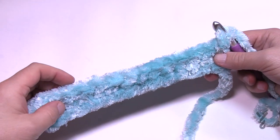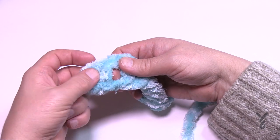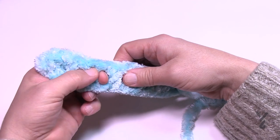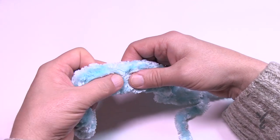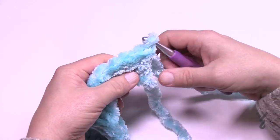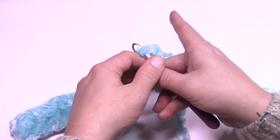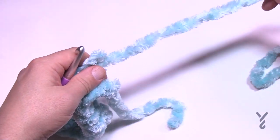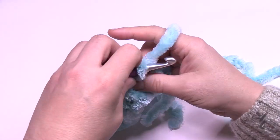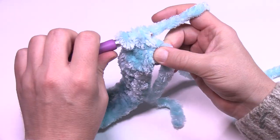I've crocheted all the way across my chain. I want to verify there's an odd number — just use your fingertips, you can actually feel. I count 15 double crochets, which is an odd number, so it's good to go. If you had 16 or an even number, you can just pull it out and undo the knot one time to reduce the count. That's a great way to improvise if you have to.